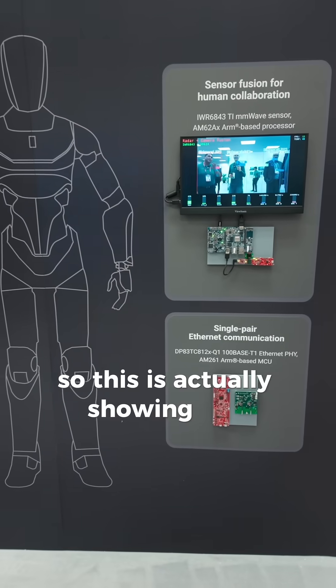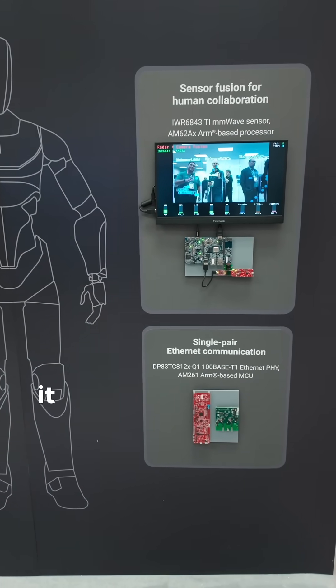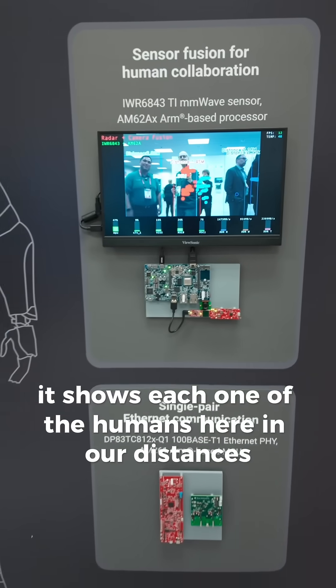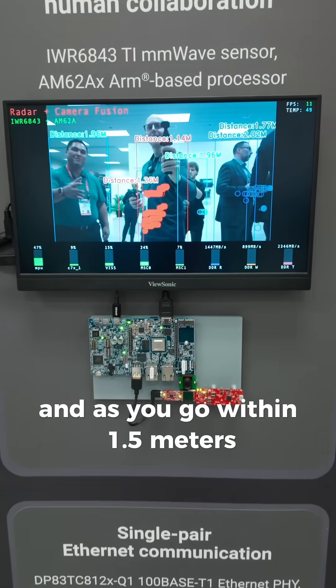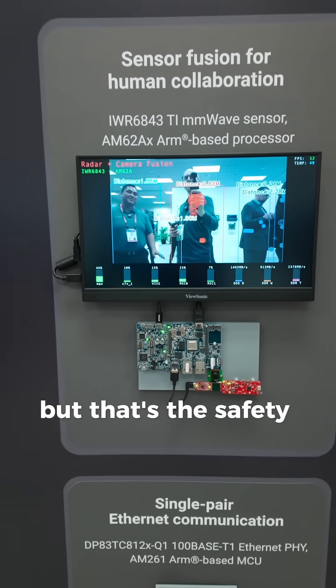So this is actually showing the perception of the robot, and you can see here it shows each one of the humans and our distances. As you go within 1.5 meters, you turn red. If you're greater than 1.5 meters, then you go back — but that's the safety zone.